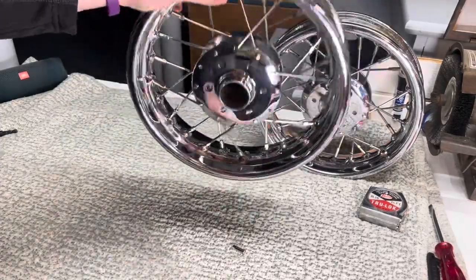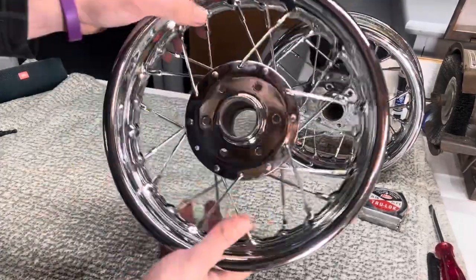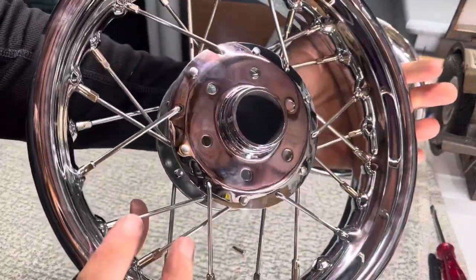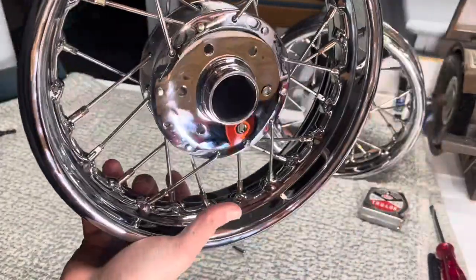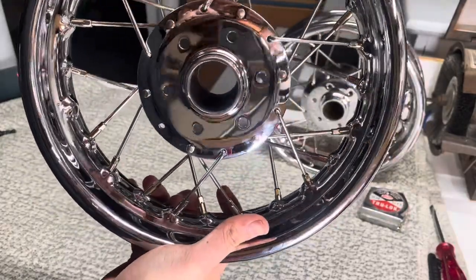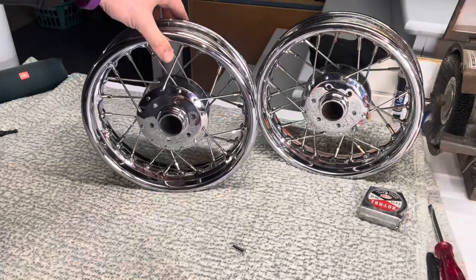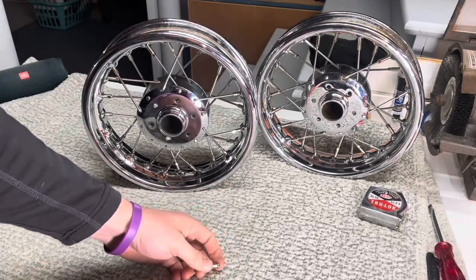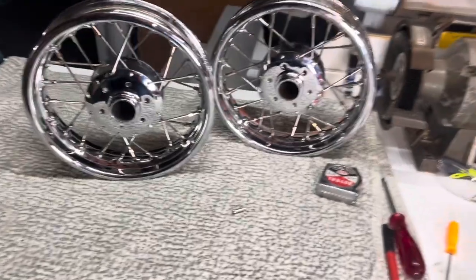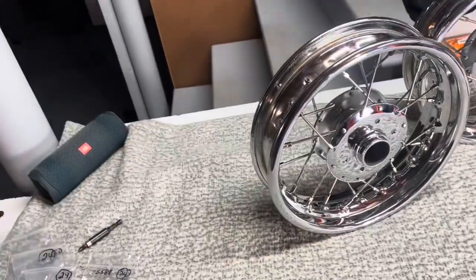That's it for these two wheels for tonight. They look really good — I'm actually really happy I went with chrome, it's really standing out. The money is definitely paying off, I think. For those of you who are wondering, it was just over $1,000 for all the chrome to be done — stripped and then triple plated: copper, nickel, and then chromium. That's pretty much it for the wheels. I'll do a quick update once I get that last spoke in, and then I'll get the tires on.